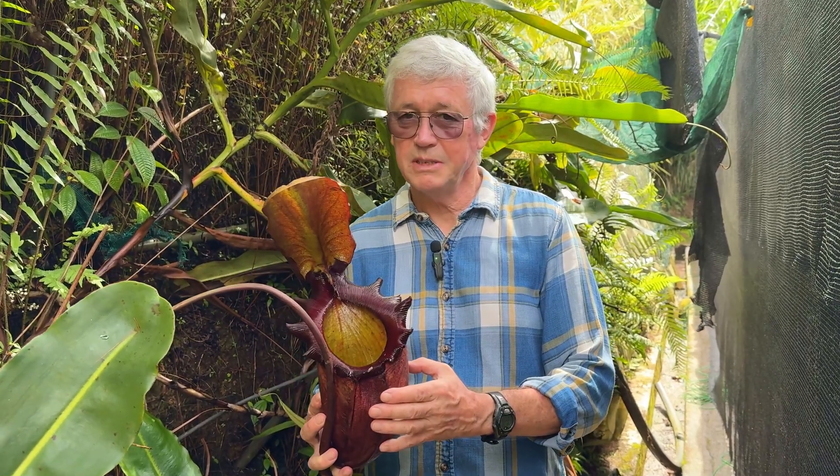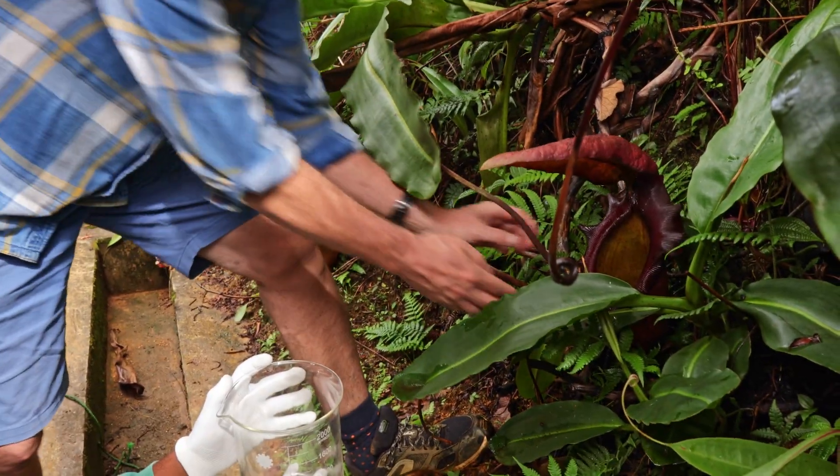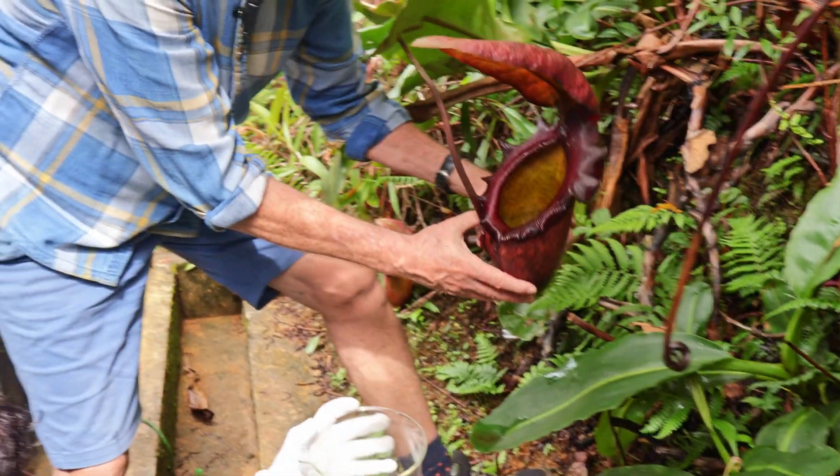A little old now, but let's see what it holds. Here we are - this is the pitcher we're about to attempt to measure the volume of, and first things first, we'll take the fluid out so we can replace it later, and hopefully the pitcher won't notice.